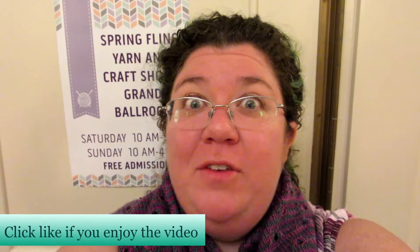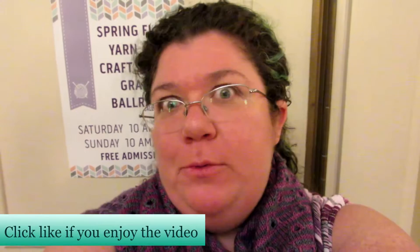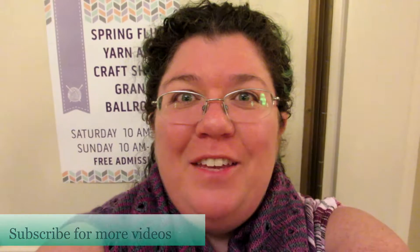Hello knitters, this is Barbara Benson and I'm getting ready to go into the Atlanta Spring Fling. I've never done this before so the sound might be complete rubbish, and if it is I'll try to maybe do subtitles or something. I'll see if I can find any fun stuff inside for us to look at.